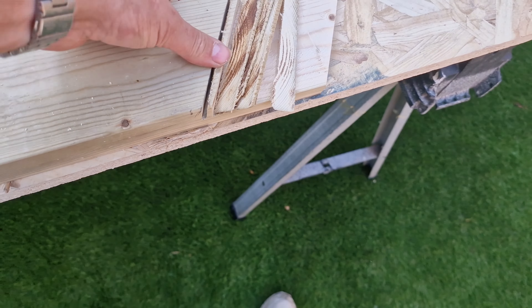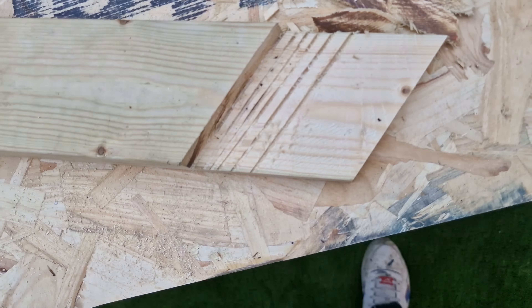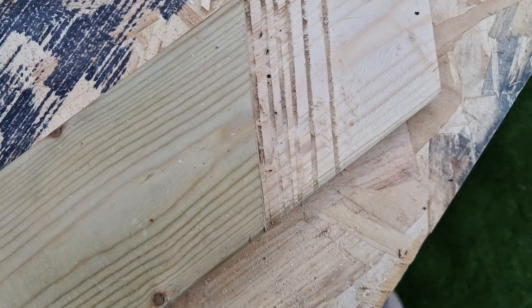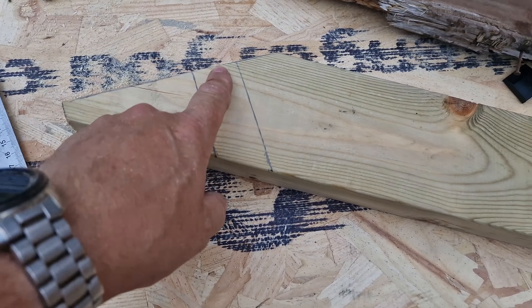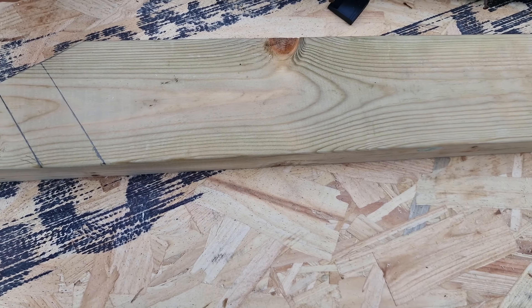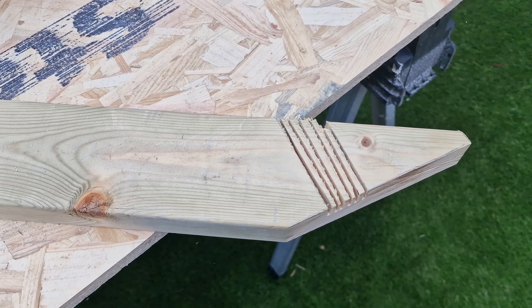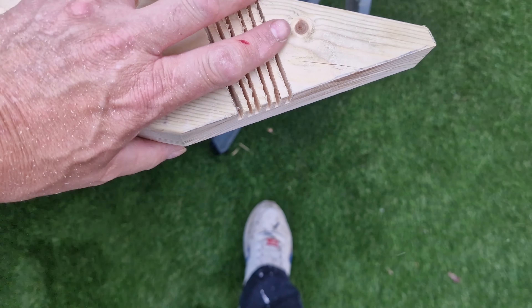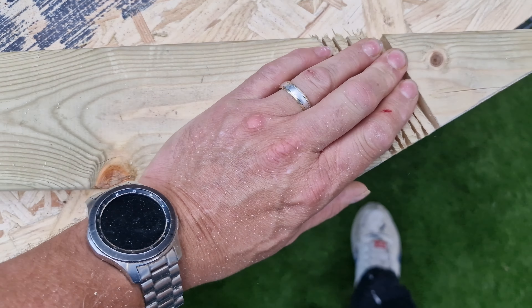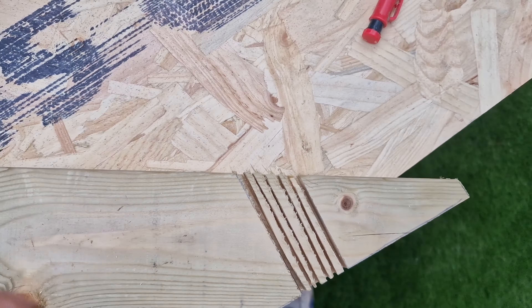So we've ripped that down now to the same thickness and I also set my saw up as much as I could to cut this section out. I'm just going to set my skill saw now to the right depth and do a few cuts through this so I can chisel it out so that it will replicate that one. Just ripped through a few times and now that bit's obviously gone — you're just going to break these extra bits off like so.